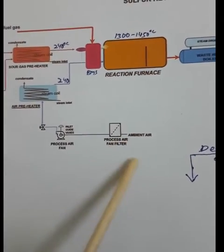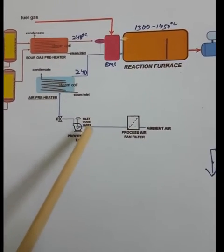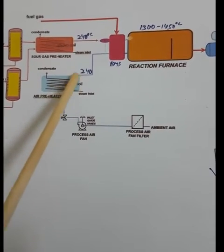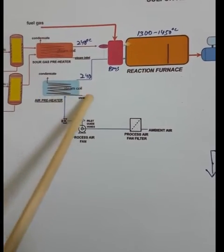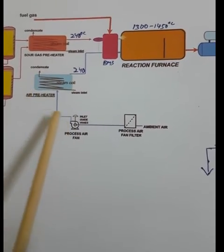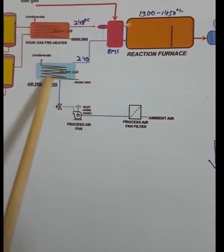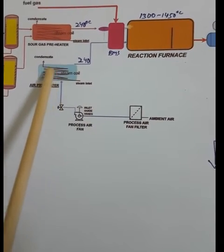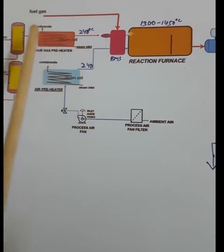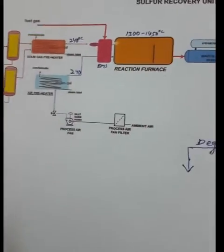The ambient air temperature will be around 40–50°C depending on atmospheric conditions. After the blower, we heat the air up to 240°C in the air preheater. In the air preheater, air flows through the shell and steam goes through the coil; the steam heats the air. So both the air and the hydrogen sulfide gas exit at 240°C.